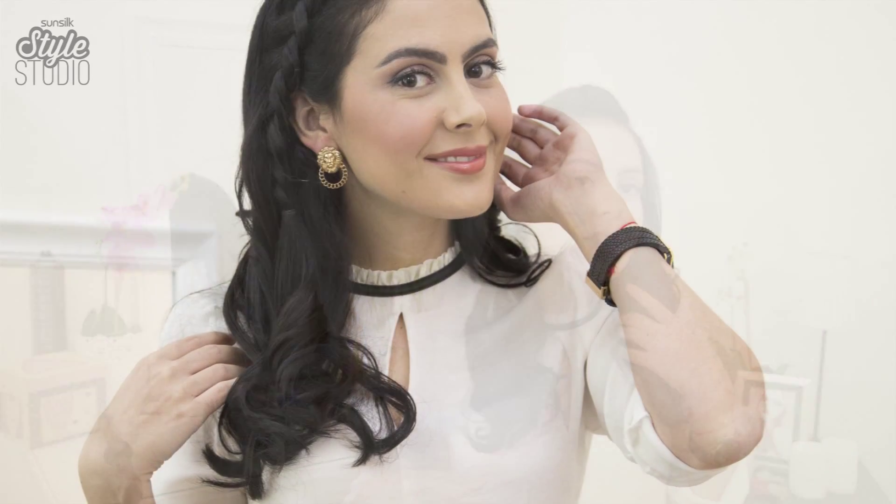There you go. As you can see, this is the inverted braid and how it looks. I've done loose waves everywhere else but it looks really rich and voluminous and high. I really love it.